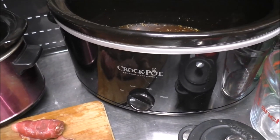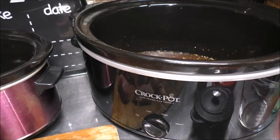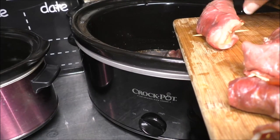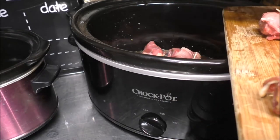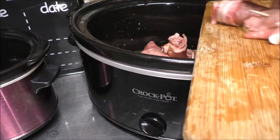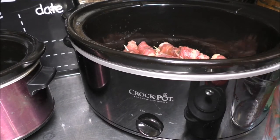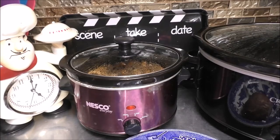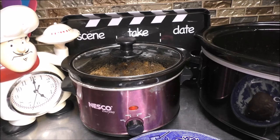Okay, now we're going to add all of the beef rouladen rolls down inside the crock pot. Go ahead and do the same thing. Now place your cover on the crock pot — we're going to put this on high and cook these for four hours. I'll see you in about four hours.